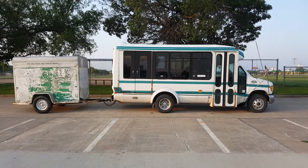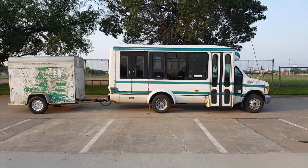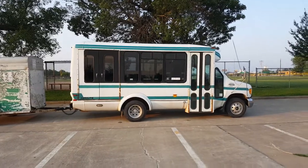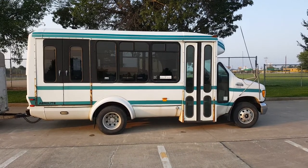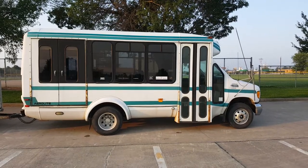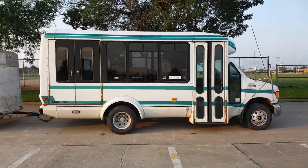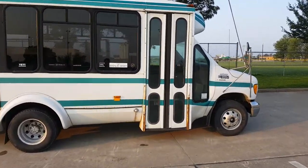Today we're doing a tour of my 2001 Ford E350 — it's a shuttle bus, people mover, whatever you want to call it. It's got the 5.4 liter V8, the 4R100 transmission, and a Dana 80 in the back. It's a dually, not a limited slip. That combination, even though it's a pretty small engine, actually makes for a pretty good towing rig. Let's get inside.